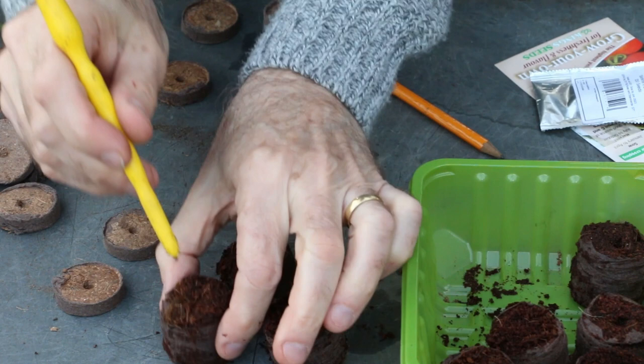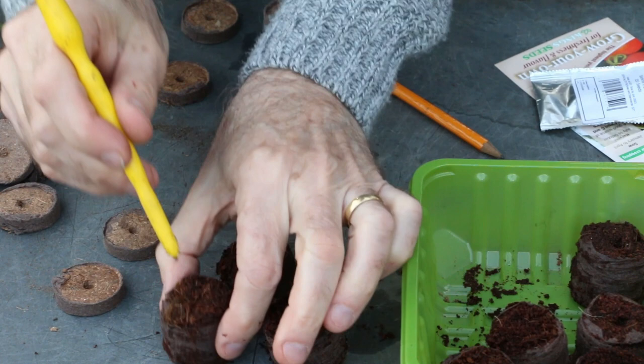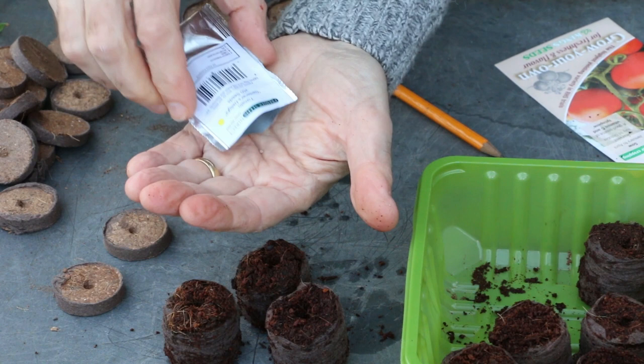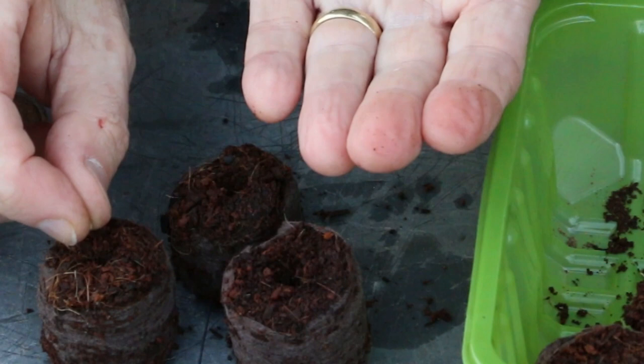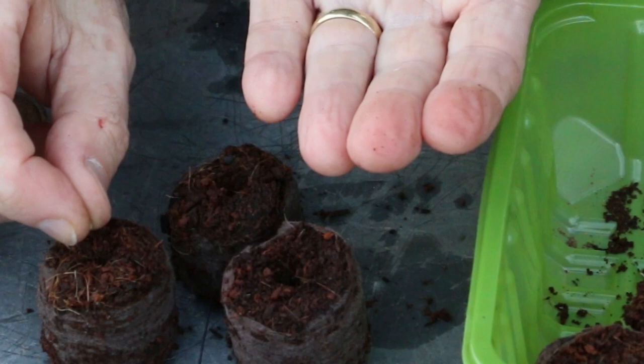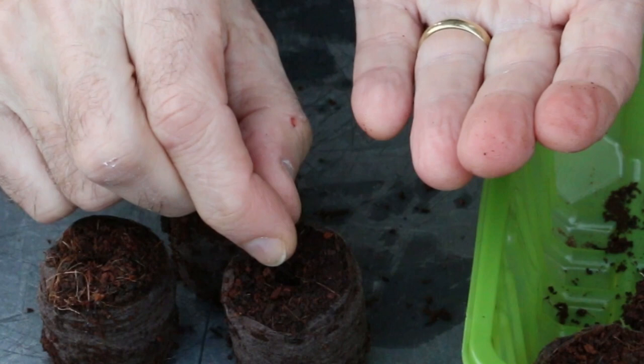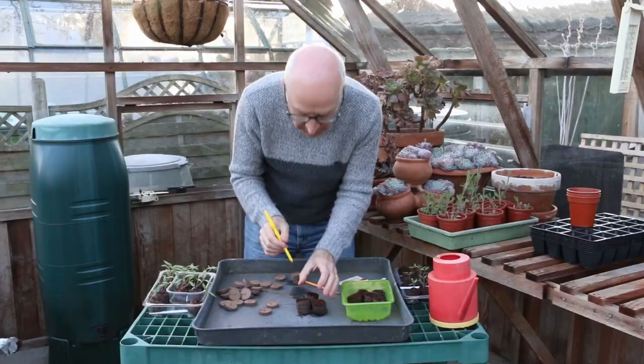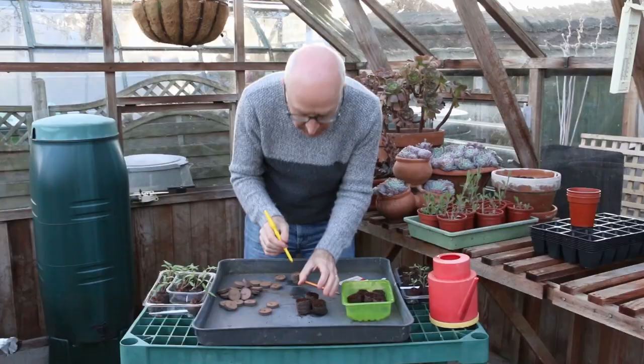I'm sowing a tomato called Gardener's Delight, and I literally pop one seed into the top of each module. If your seeds are very affordable you could put two seeds in each module. Once sown, you can put the seeds on a windowsill or in a propagator somewhere warm. The blocks themselves are moist and you just water them a little bit every day to keep those blocks moist — the seed needs moisture and warmth.